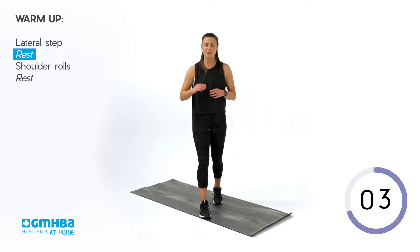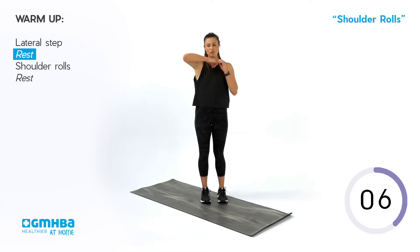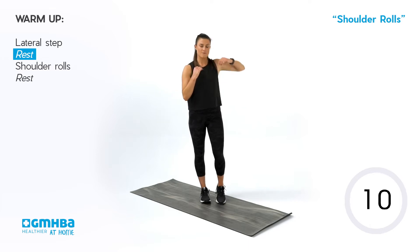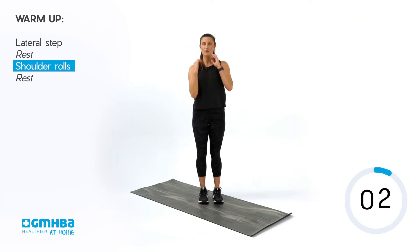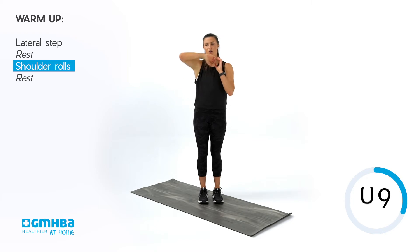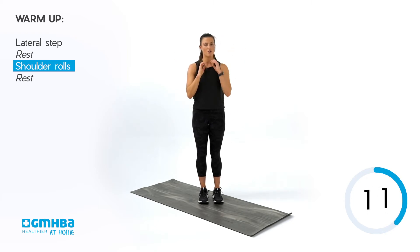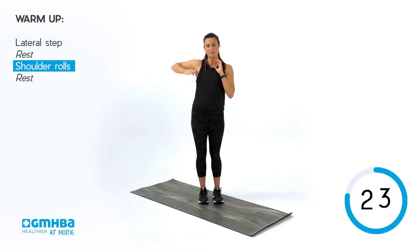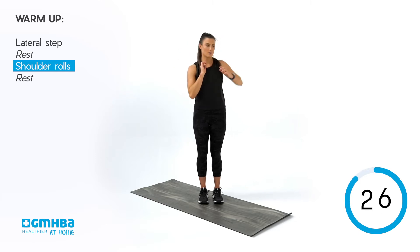Our second movement is some shoulder rolls. We're going to do about three or four each side as we roll through. Elbow up and around, making big shoulder circles with that elbow — go clockwise, counterclockwise, three to four and then swap on over. Elbow high, wide, big circles. Clockwise, counterclockwise, three each side each way, then swap it over.